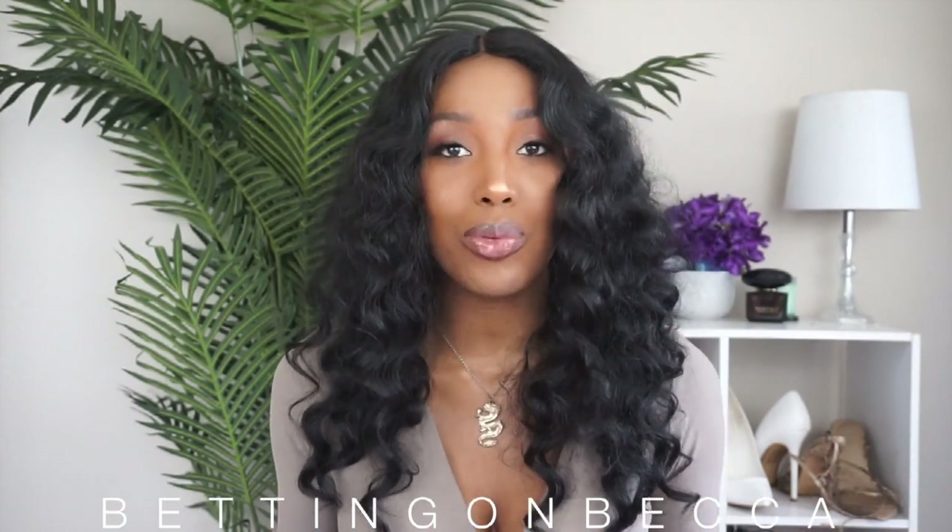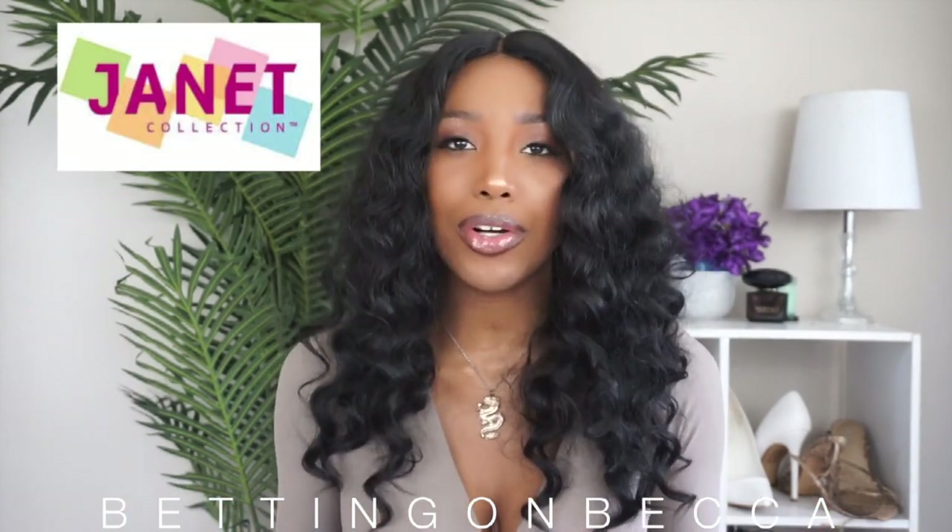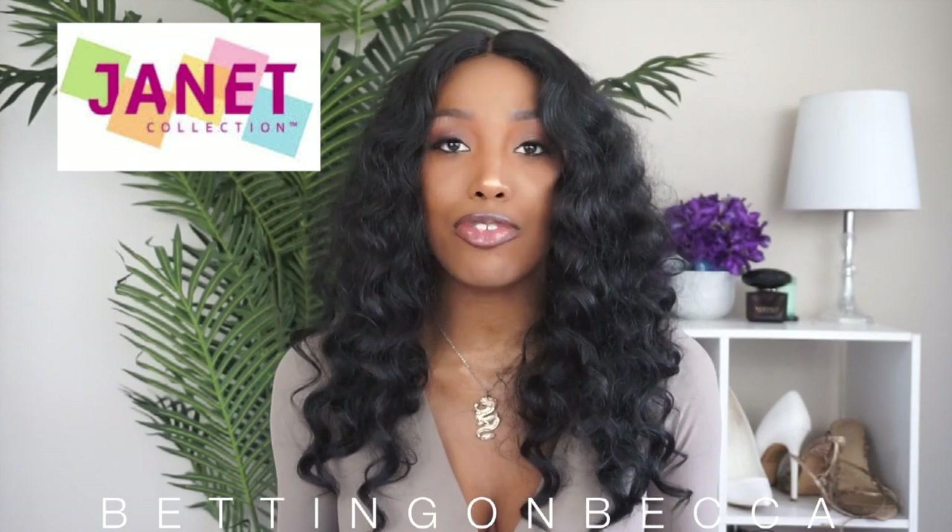This is the Gabriella wig from the Janet Collection. I want to go ahead and thank the Janet Collection for sponsoring this video — they allowed me to choose out a few wigs and this was one of the wigs that I chose.